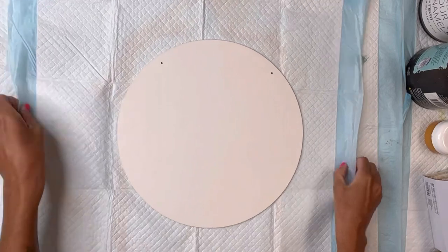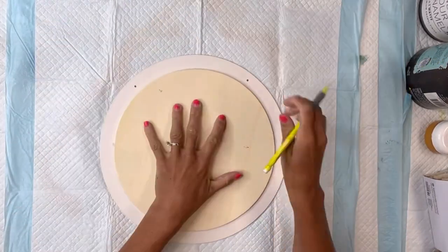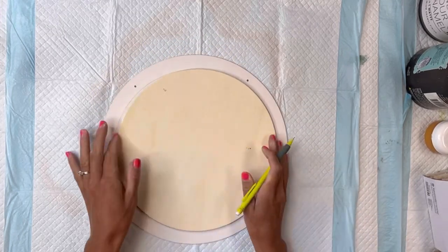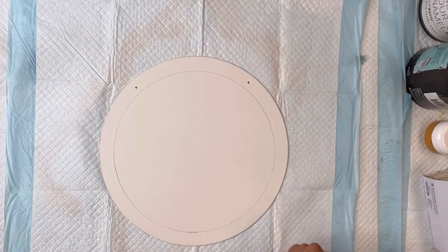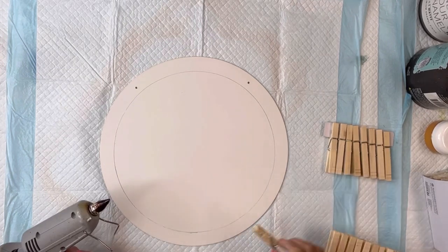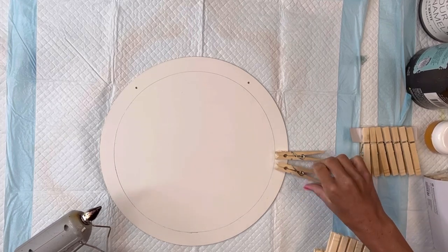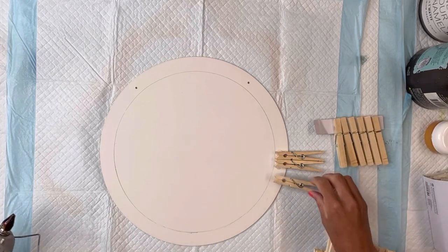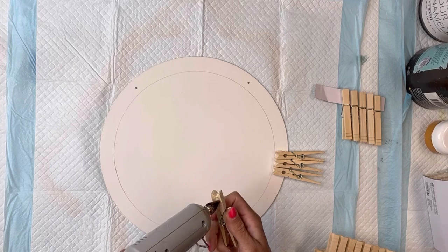I'm using the matte finish. I'll allow everything to fully dry. I have a second circle that I'm just going to use to trace — I'll put it in the center of my big circle. This one measured 10 inches and I'm going to trace it with a pencil. I have some clothespins I got from Target — 50 in a pack for two dollars. You can also find these at the Dollar Tree. I'm going to glue the clothespins on their sides going around the edge of the big circle.